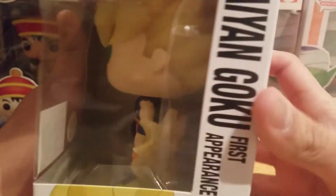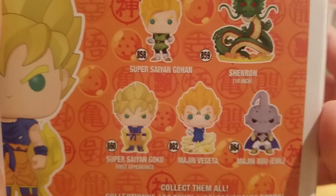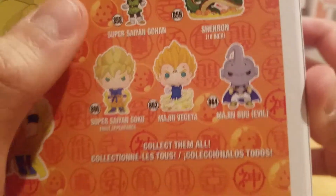We got Super Saiyan Goku first appearance — cool image of Goku and the pop itself. The side of the box says Super Saiyan Goku first appearance. The back of the box shows all the new pops you can collect, like Super Saiyan Gohan, Shenron, Super Saiyan Goku first appearance, Majin Vegeta, and Majin Buu Evil.